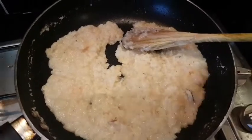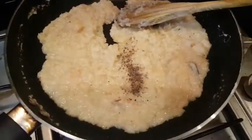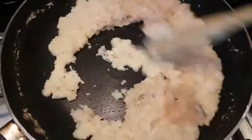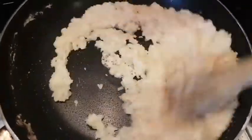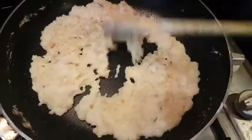In this stage, we add some cardamom. You can add anything you like to this stage.